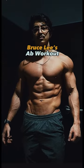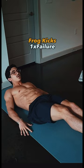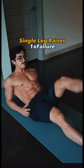I tried Bruce Lee's legendary ab workout and it was absolutely insane. We immediately go into frog kicks for one set until failure — these were brutal. Then single leg raises, one set until failure again, and I've never tried these but they were pretty solid.